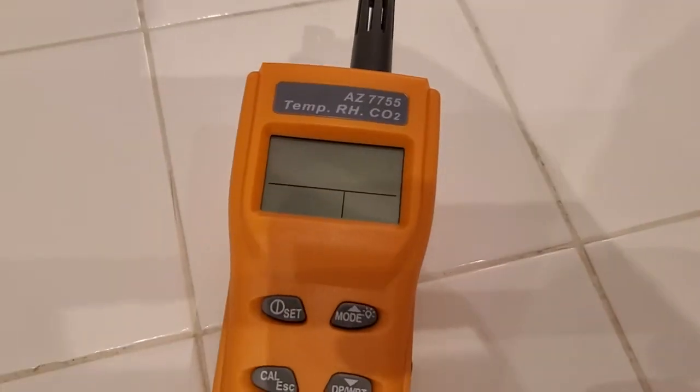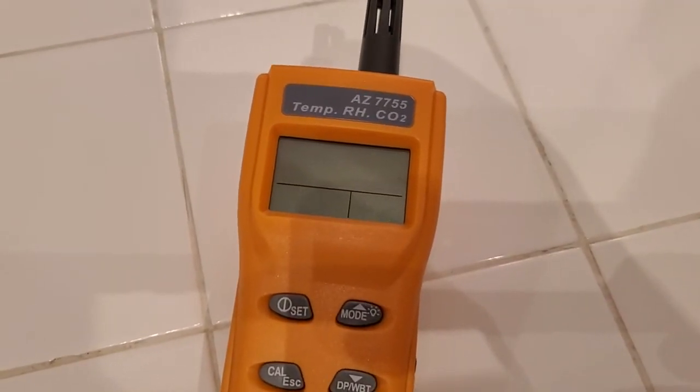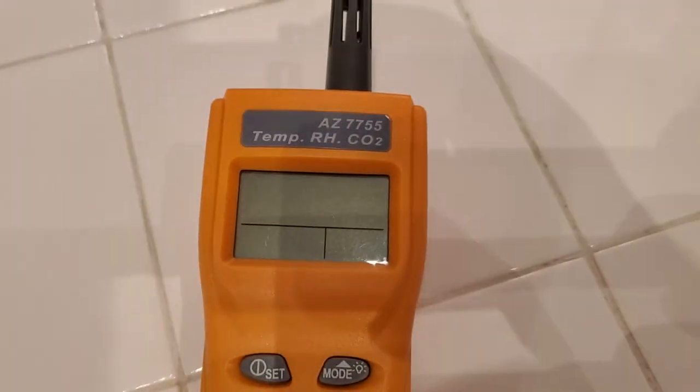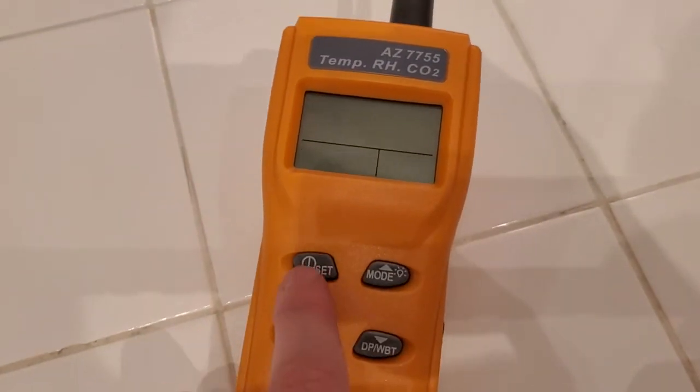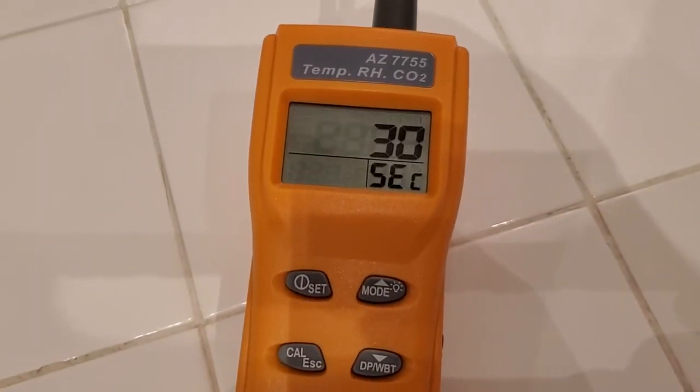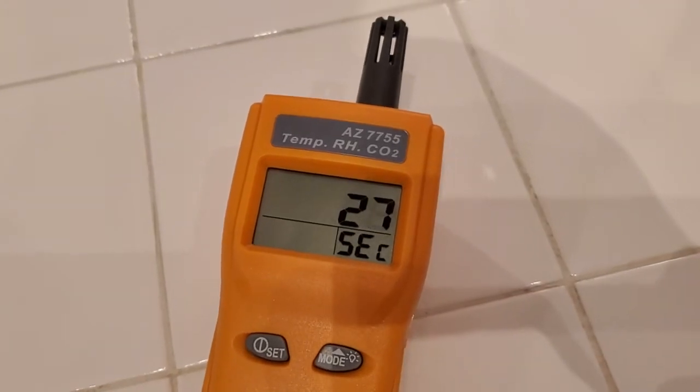I'm Tom from Do-It-Yourself Home Automation, and this is a look at my AZ-7755 CO2 meter. This is a meter used to measure the CO2 level in a room. I'm going to switch it on by holding this button. And this is a great proxy for determining how good the ventilation is in a room.